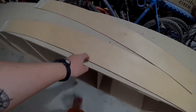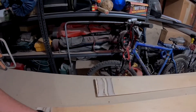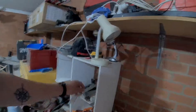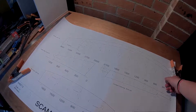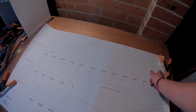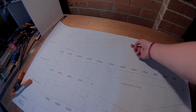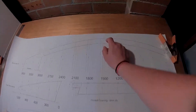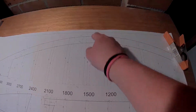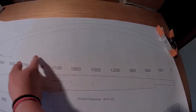Deck aft and deck mid — I have to align these properly. This is deck aft, this is deck mid. It's cut off at around the 1500 mark. The only thing is this baseline is all the way down here, so what to do about that?